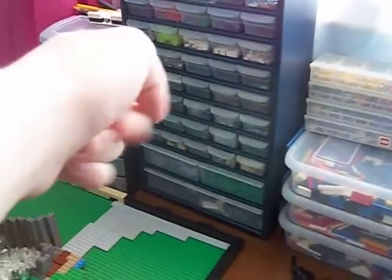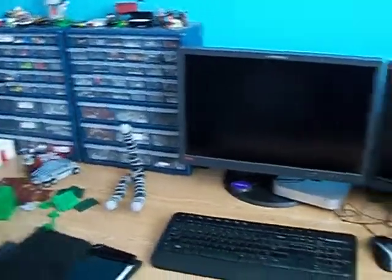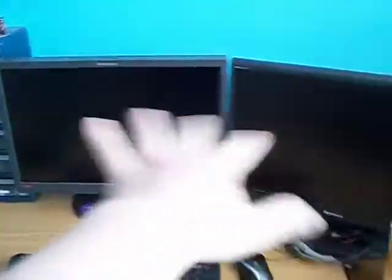That's some couple of changes to the room. This shelf is over here — I can't remember if that was from the last update or not. This organizer used to be over by that area, but now the space is taken by the monitors, which have been moved, and the printer is now in here.